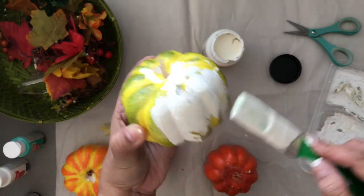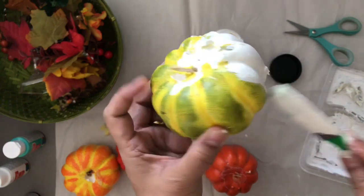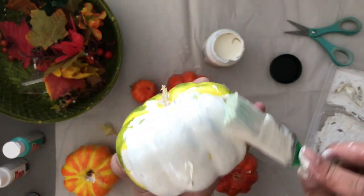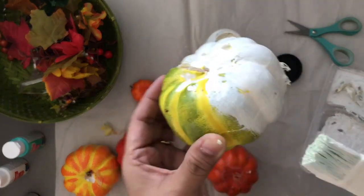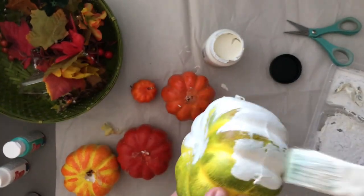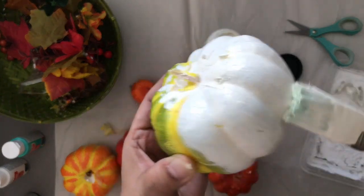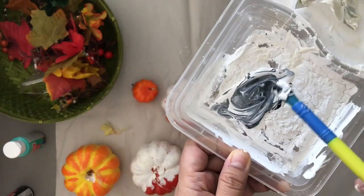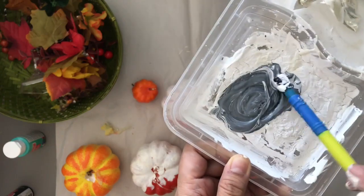I suggest applying a couple of coats of paint, whether it's acrylic or chalk paint, so you get a better finish and won't see through to the old paint. A couple of coats is recommended — maybe even three if you prefer. Here I'm mixing black and white acrylic paints together to make gray.